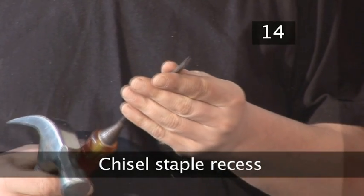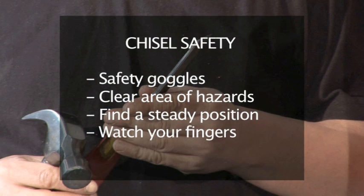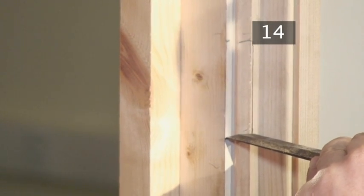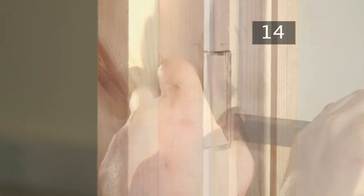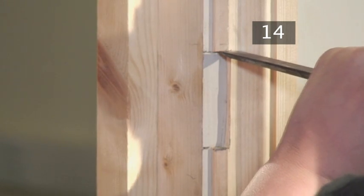Step 14: Chisel out a recess for the staple. Remember your chisel safety. First make a series of cuts on your pencil outline, then remove any wood that comes loose. Chisel out the rest of the recess, continually testing the fit and chiseling out more as necessary.